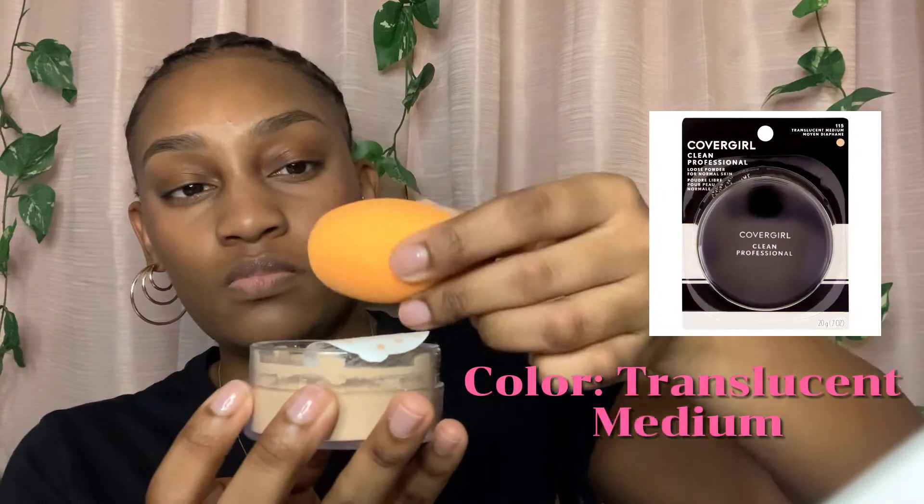Then I went in with Milani's cream blush and I was low-key feeling this blush — I was liking the way it was making me look, I loved it. Then I went in with the Cover Girl translucent loose powder in the color Medium. I didn't really bake that long, I just put it on my face, waited like two seconds and wiped it off, but I made sure to press it into my skin.